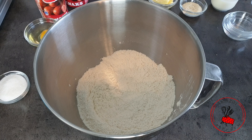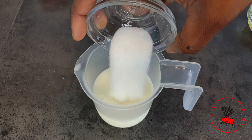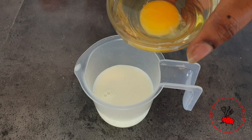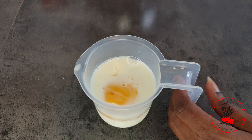Moving on to the wet ingredients: I'm going to add my sugar to my milk, then my egg, and beat it until the egg is fully broken down.